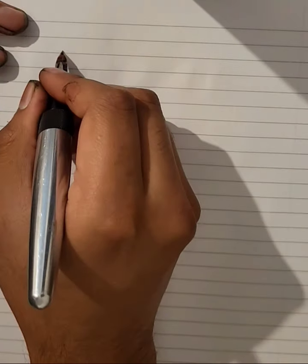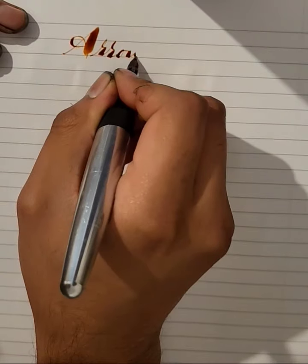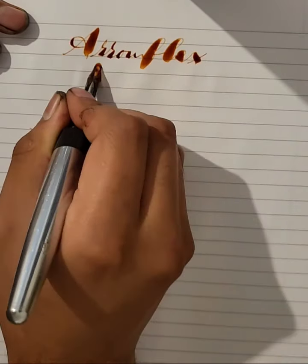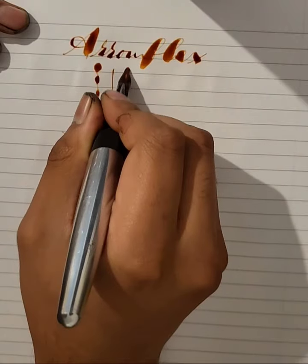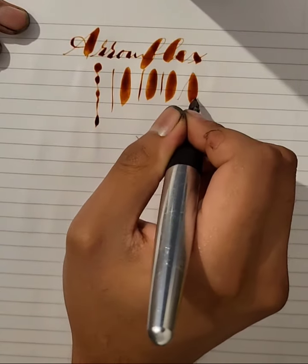Here is another demo of the Hourflex nib. This is in real time. It's super soft. I'm using Diamond Cpa ink here, or sepia.